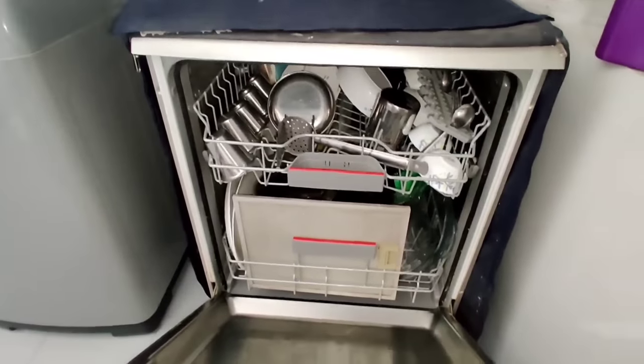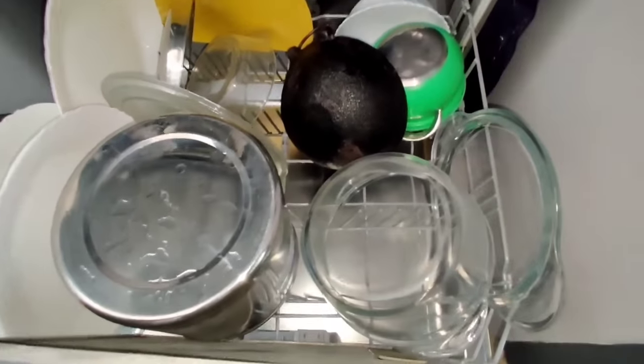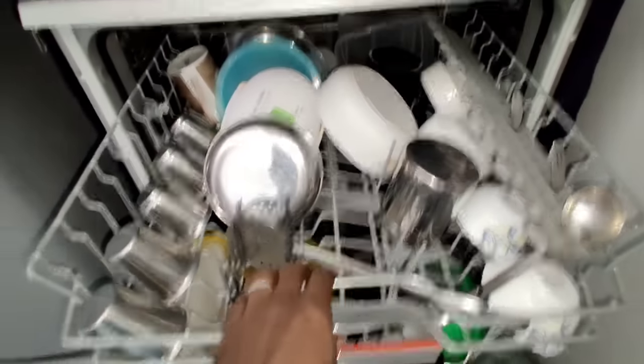I don't know if you know what — you're going to capture the whole machine. Let's say it's fresh, it's transparent. If you're going to use the towel, it's all good.